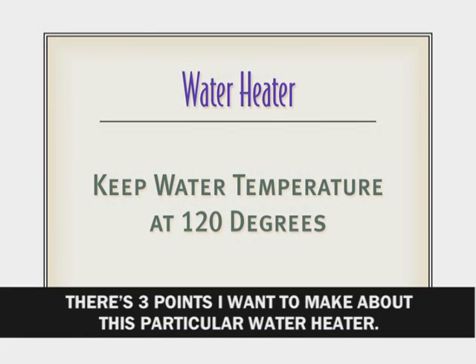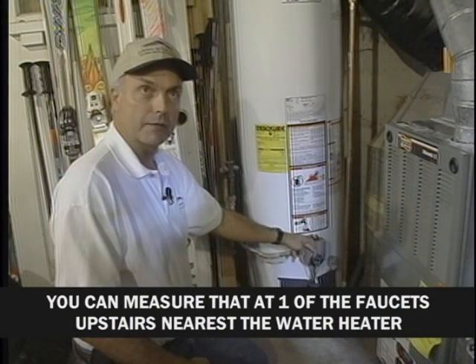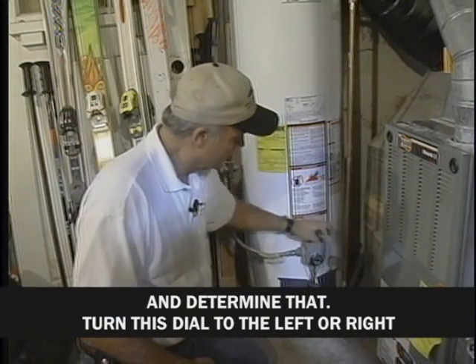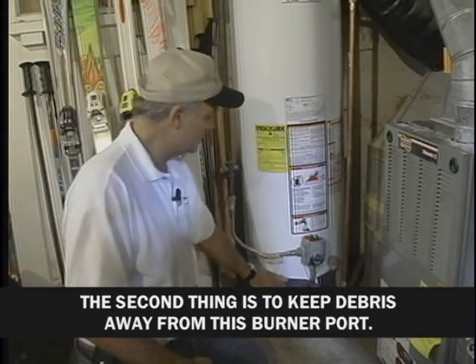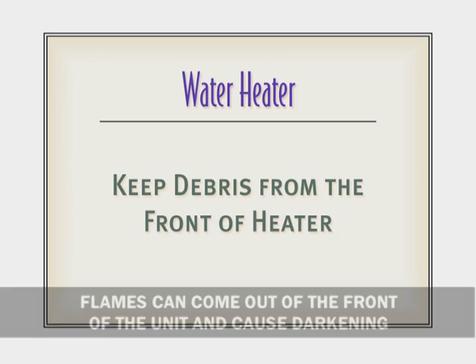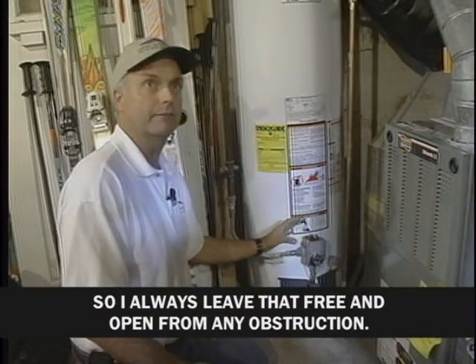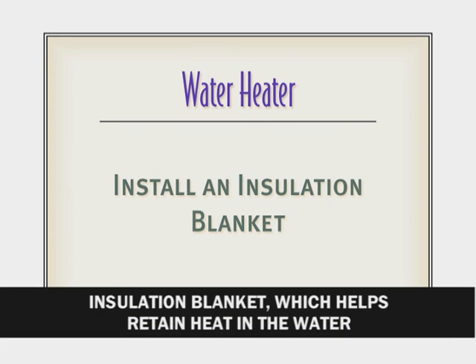There are three points about this water heater. First, turn down the thermostat to get a 120-degree rating — measure that at a faucet nearest the water heater and turn the dial to warm or hot accordingly. Second, keep debris away from the burner port as a safety issue; delayed combustion can cause flames to come out the front and catch things on fire. Third, consider adding an insulation blanket, which helps retain heat in the water where you want to keep it.